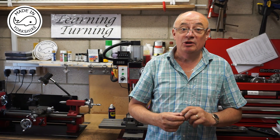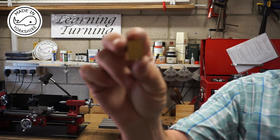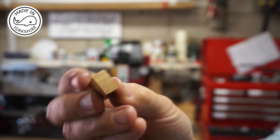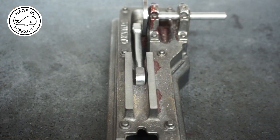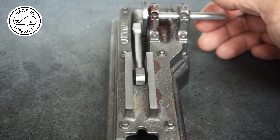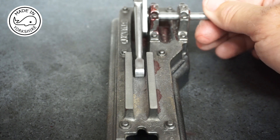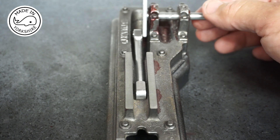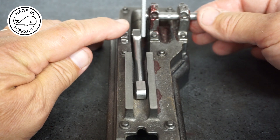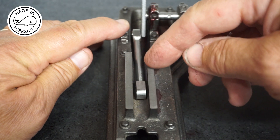Hi there! In this video I'm going to make the crosshead out of this piece of brass. Just before we get on to the crosshead, I assembled the crankshaft and the conrod and it looks okay, but I did have a problem in the fact that it was offset to the left quite a bit and the conrod didn't run parallel with these.